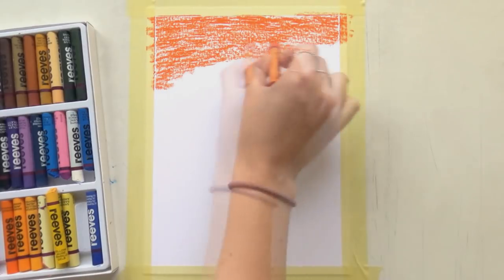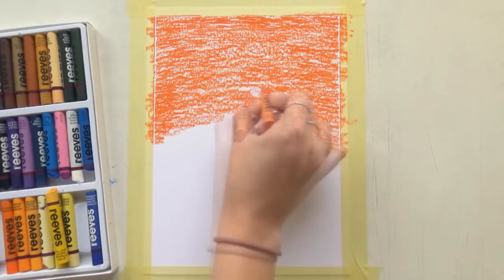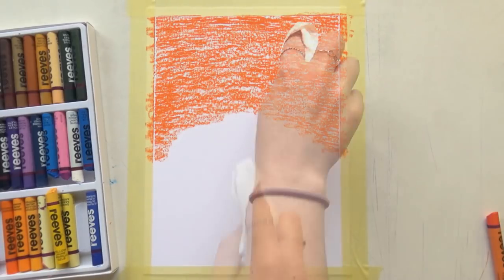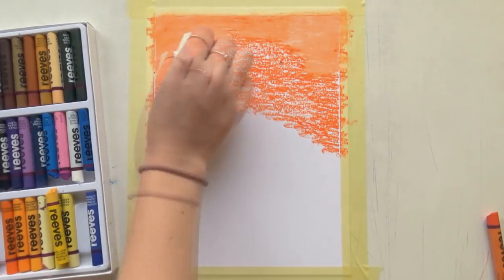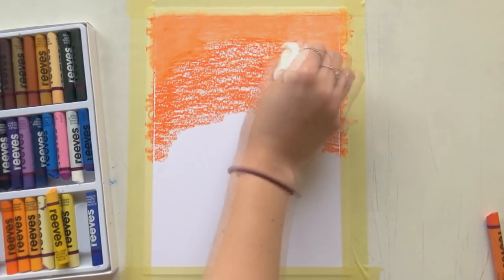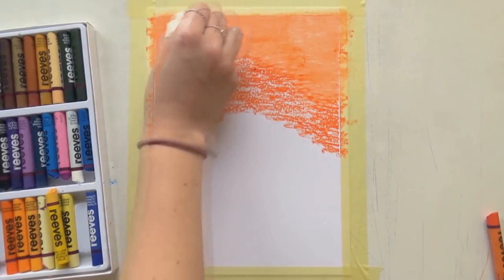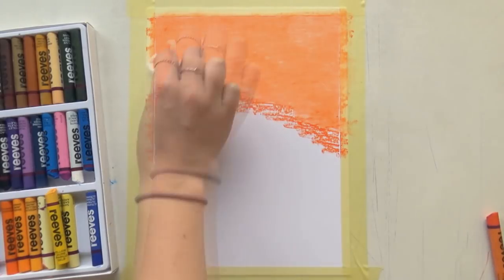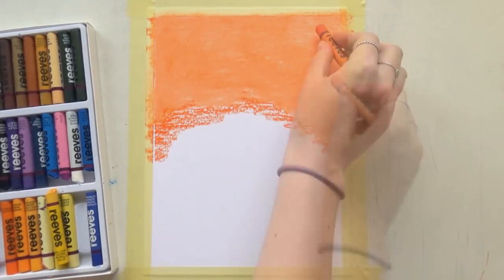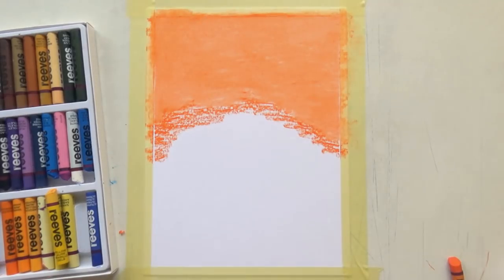So I got some Canson Bristol now, and I am using a tissue to blend the oil pastels. I got a lot of nice tips from you on my last video, so I'm trying to use those. I also found a channel called Art Arena — they do great work with oil pastels and they use Bristol paper and a tissue to blend. So let's try that too and see if I can create something similar.